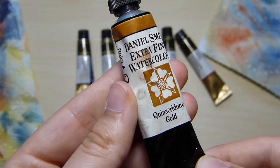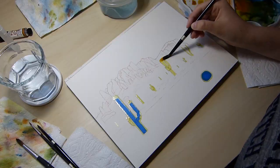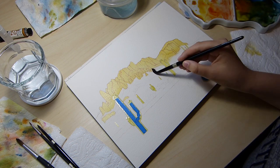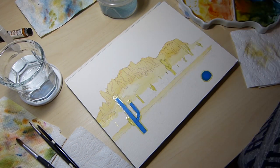For this painting I'll be using Mijello Mission Gold and Daniel Smith watercolor paint, as well as Faber-Castell Polychromos colored pencils. Before I began to paint, I drew a sketch of the landscape with a mechanical pencil and a Faber-Castell red colored pencil.